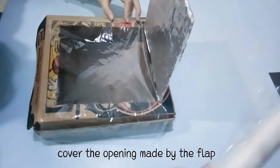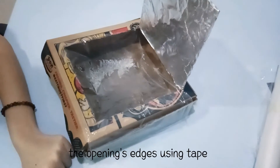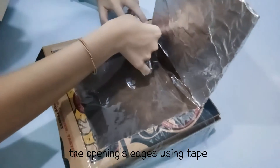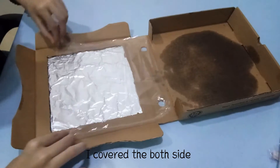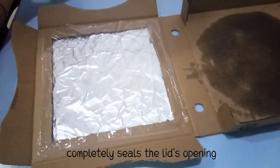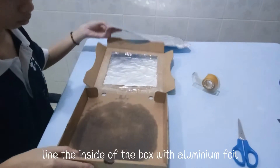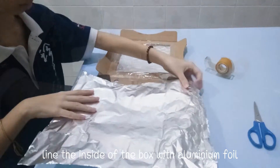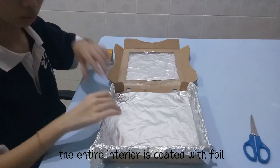Cover the opening made by the flap with a layer of plastic wrap. Attach the plastic wrap to the opening edges using tape. Cover both sides to make sure the plastic wrap completely seals the lid's opening. Line the inside of the box with aluminium foil so that when you shut the box, the entire interior is coated with foil.